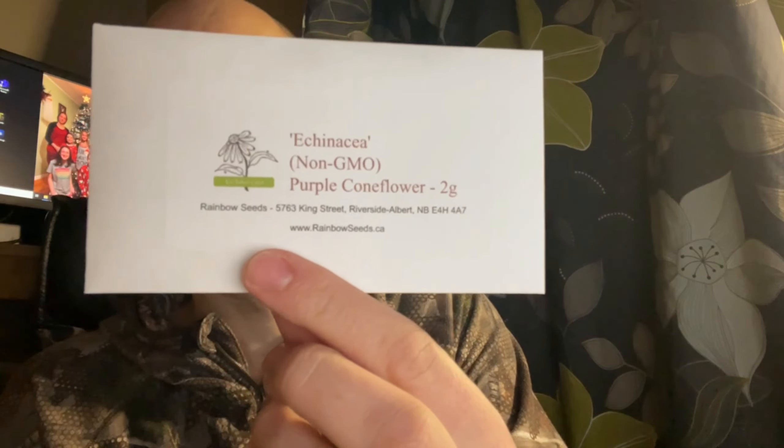I'm supposed to have another pack in here somewhere. Right here. I'll go get those in the little greenhouse with those little pucks.